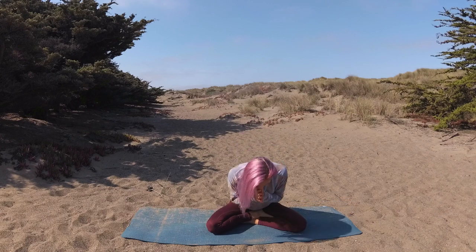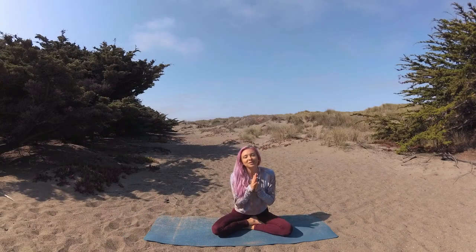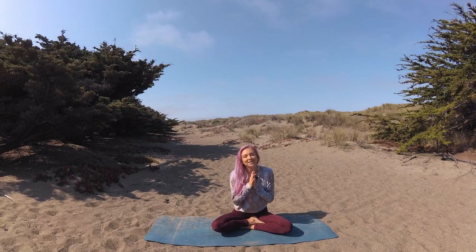Exhalation — bow forward to your heart. Namaste. Thank you so much for joining me in this super minimal cues quick yoga flow. If you enjoyed this style of practice, please let me know in the comments below. I hope to see you on the mat again soon, sending love and light to you and all beings.